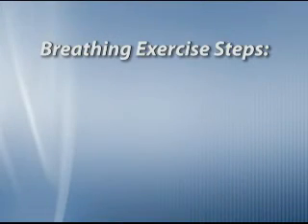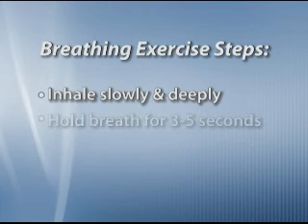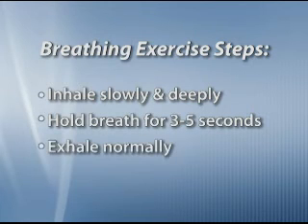Remember, for best results from your deep breathing exercises: breathe in or inhale slowly and deeply, hold your breath for a few seconds, then slowly breathe out or exhale at a relaxed, easy pace.